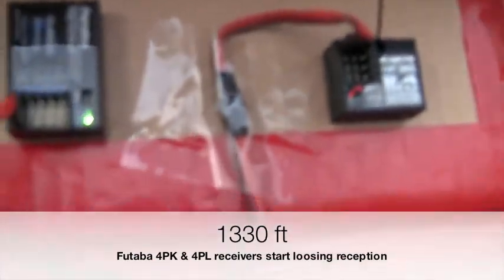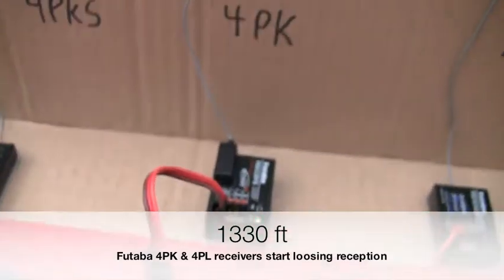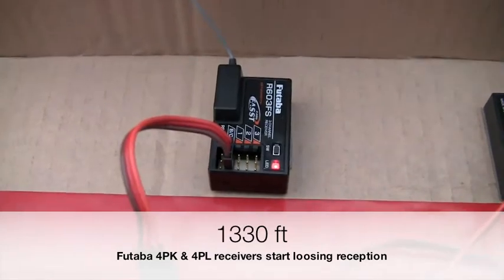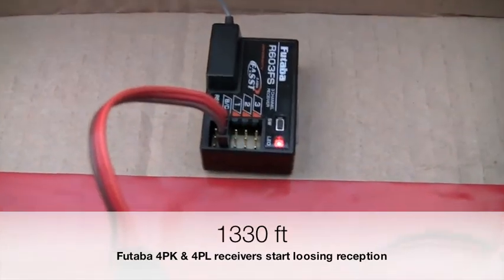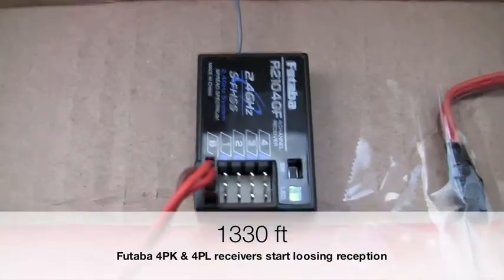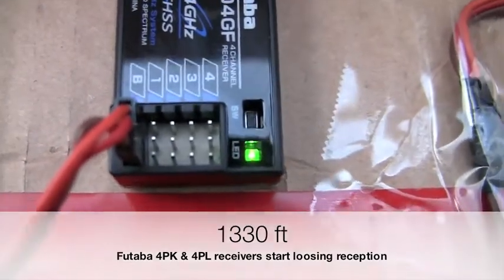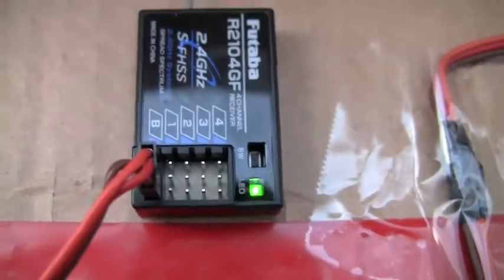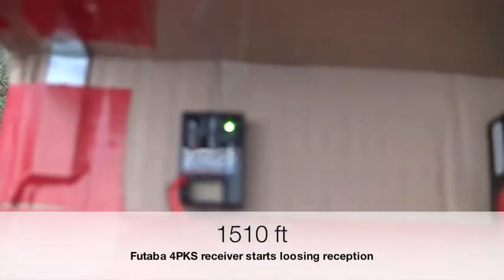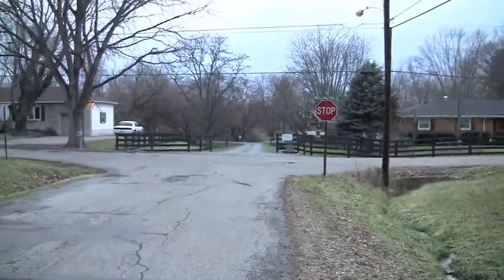We're starting to get a little flashing. It looks like our 4PK with the 603 receiver has lost signal. The 4PL is flashing a little bit — I would say this will probably result in some glitches. The 4PKS has finally started flashing, and we are a long ways from the radios.